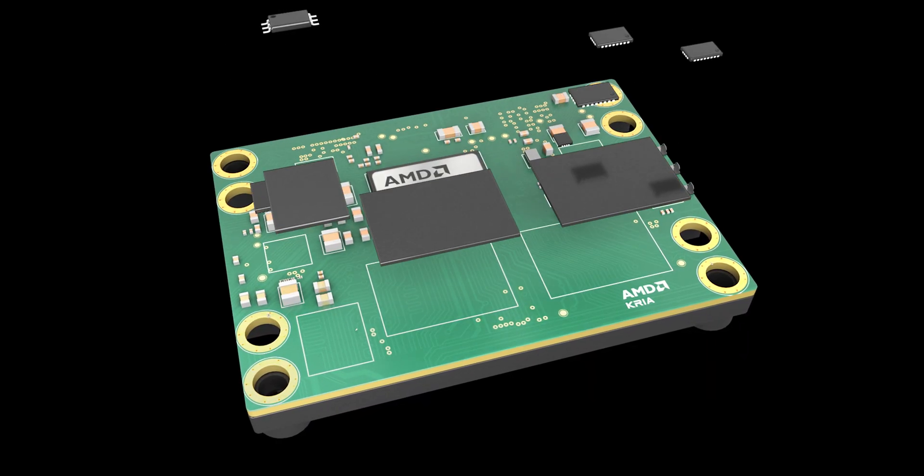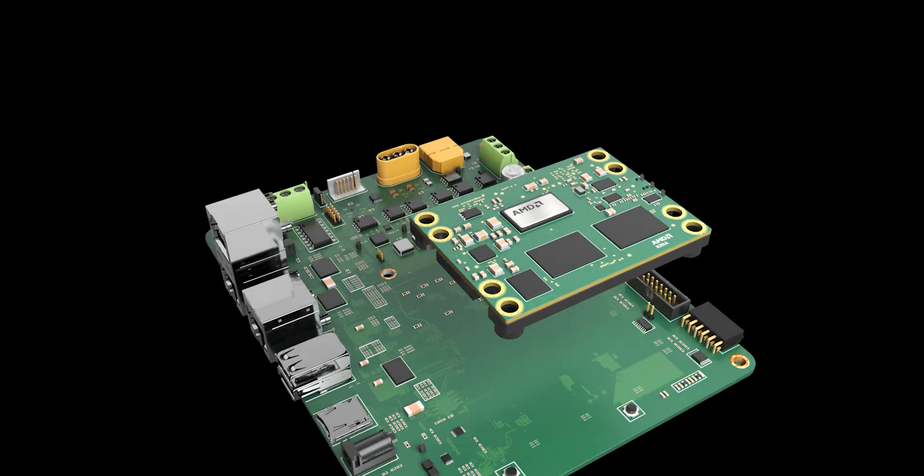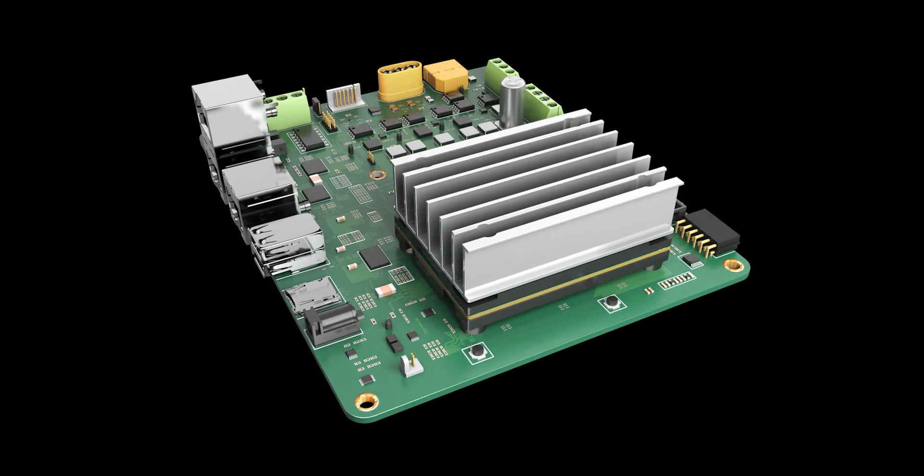This kit is made up of the Drives carrier card and a non-production version of the CREA K24 SOM.